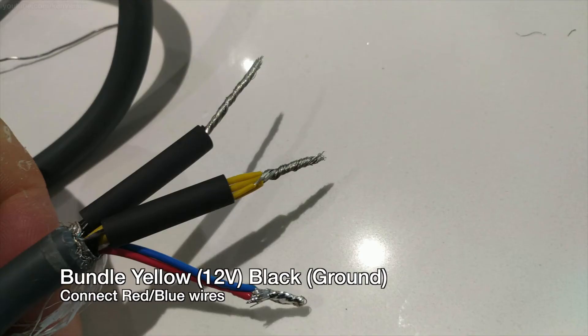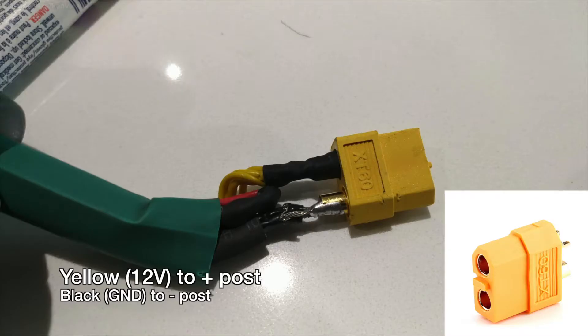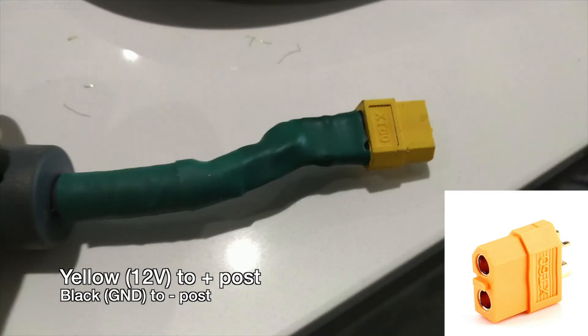The next thing to do is bundle all the black wires and all the yellow wires together. The yellow wires are 12 volt positive and the black wires are ground negative. Then connect the red and blue wires together. Now get a male XT60 connector and solder the yellow 12 volt wires to the positive post and the black ground wires to the negative post. After that's done, shrink tube everything so you won't be able to short anything.